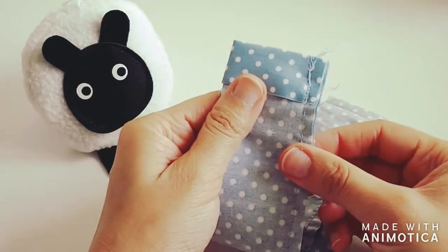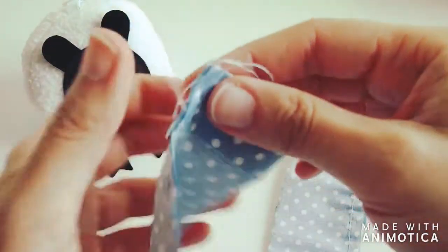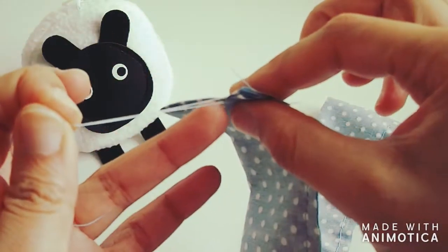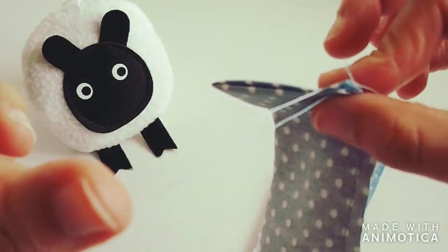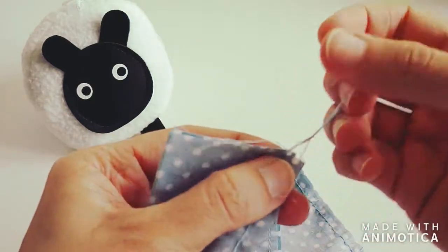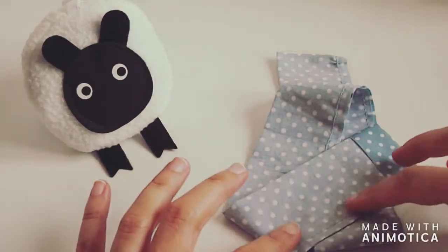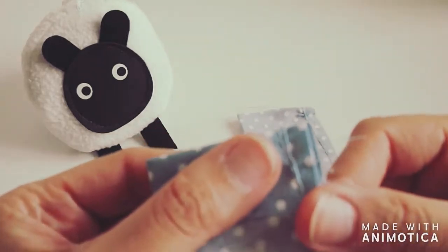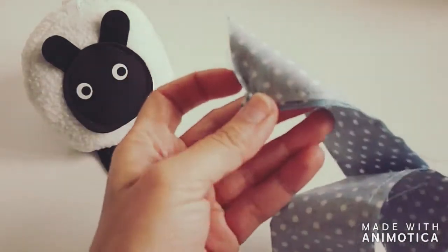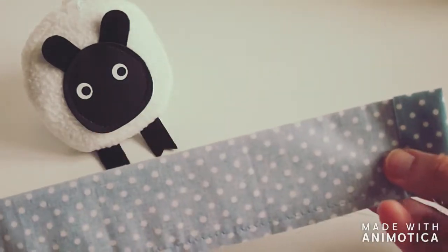Our fabric is now stitched up. At the beginning we did a reverse stitch to really lock the threads in place. I'm going to knot these initial threads together with a double knot, and do the same on the opposite end of the project — knot the end threads, snip off the excess — and now we have a fabric tube that we need to turn right side out to make the scrunchie.